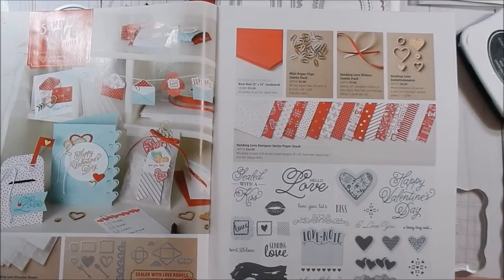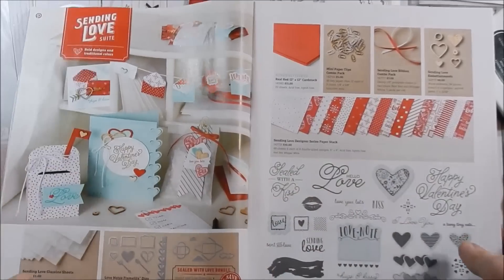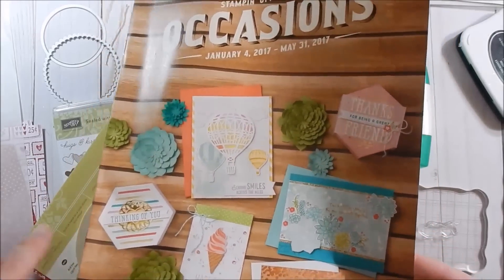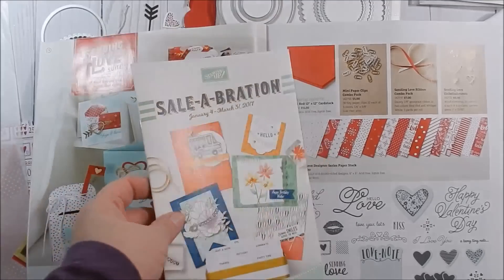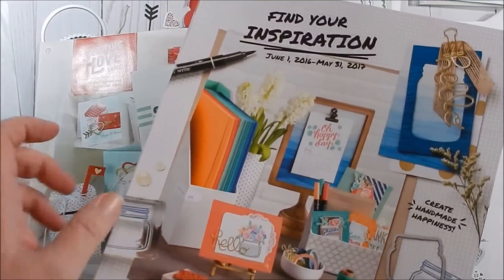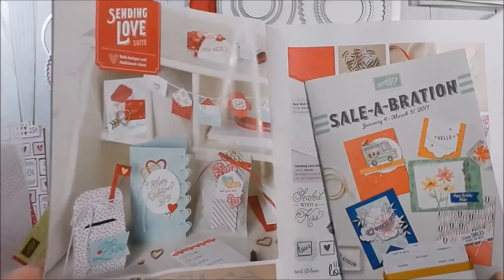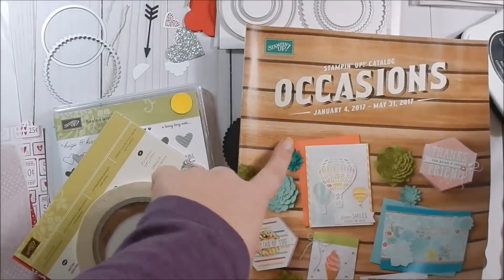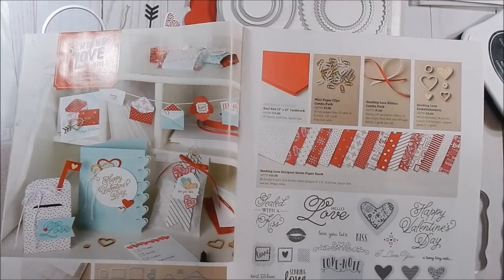Hey guys, it is my final day featuring the Sending Love suite from our Occasions Catalog. Today we're going to be making a gift bag or a little gift sack. This Occasions Catalog is good till May 31st — let me know if you'd like one. In every $50 purchase you get something free of your choice in the Celebration Catalog, which is good till March 31st.